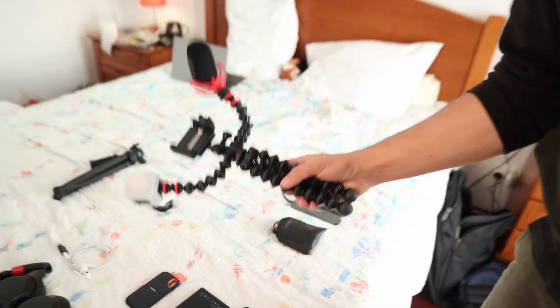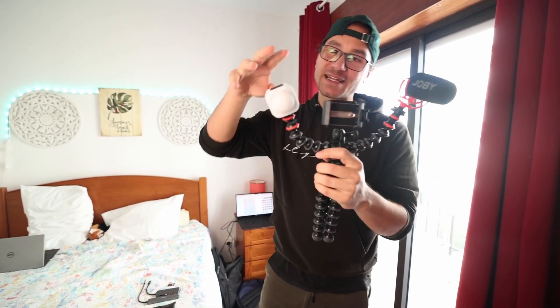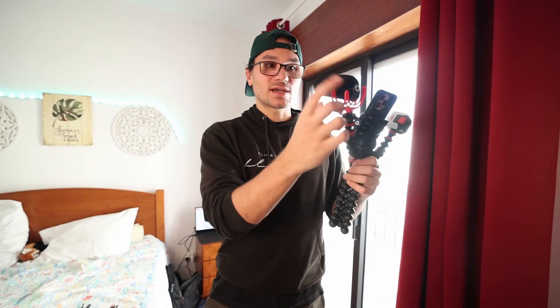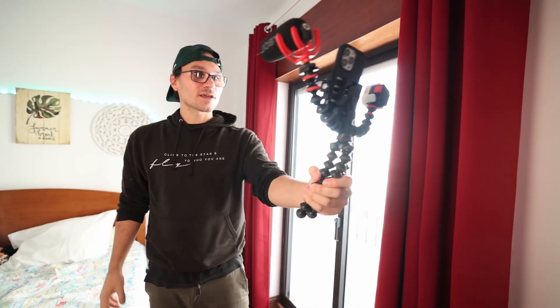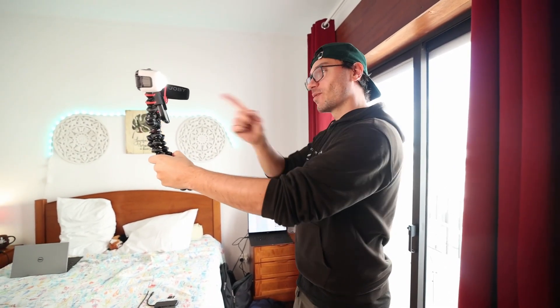Let's talk about the mobile setup. I found something very cool from Joby — a tripod for your smartphone that also comes with an LED light and a microphone you can plug into your phone. I can use my smartphone in horizontal or vertical orientation, so for example for TikTok, Reels, and YouTube Shorts. I also have an adapter to plug in one of those little shotgun microphones, and now I could start vlogging.